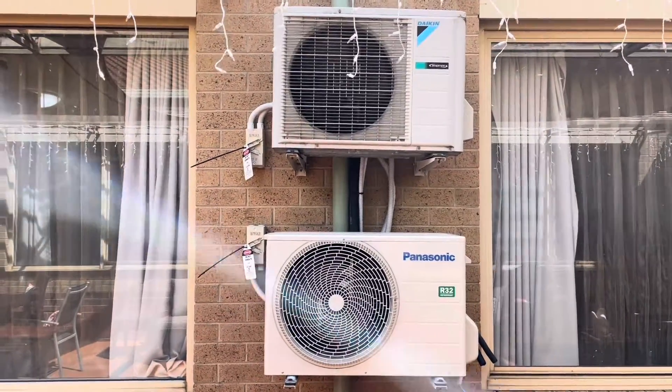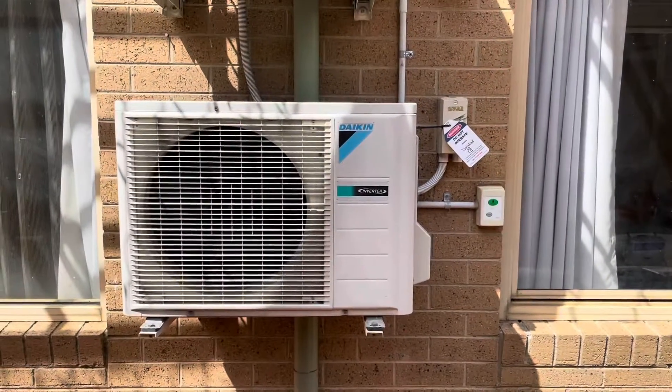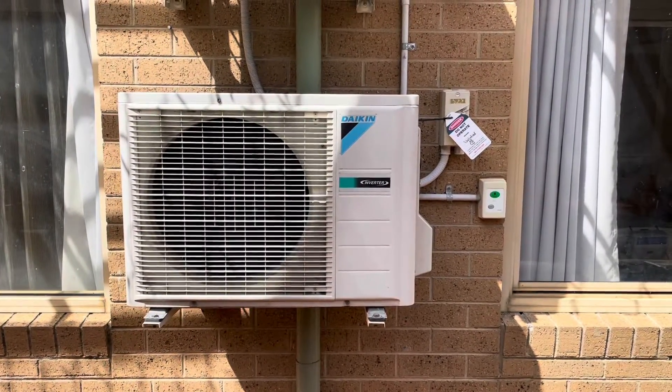That's me done for the day. These are all locked out and ready to go. I'll be back in a couple of days to pressure test and then commission.